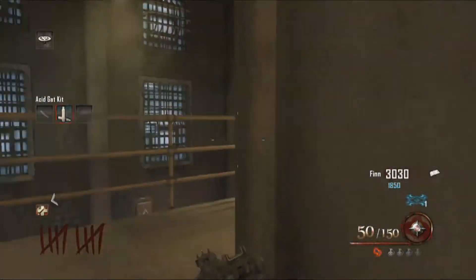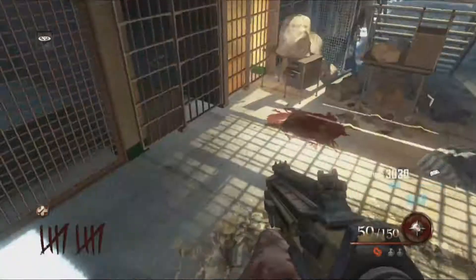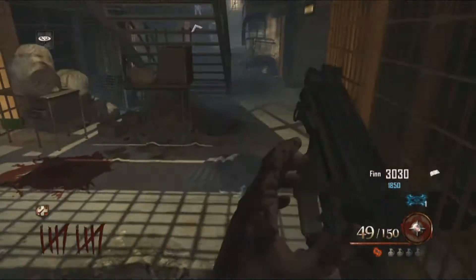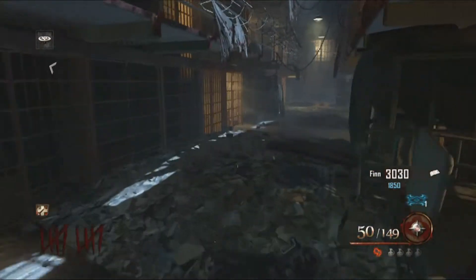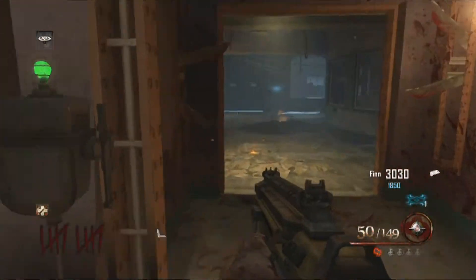The first part is going to be the briefcase, which can either be found right there or just simply fall underneath the stairs and it can be found right in that corner. It can also be found right outside the library, so that is the third possible location for this briefcase.